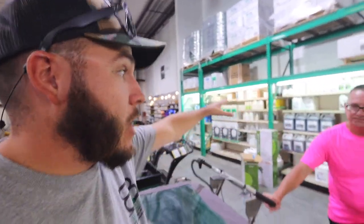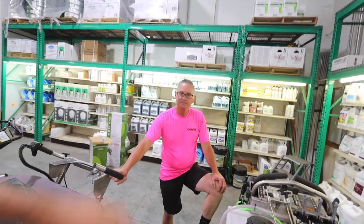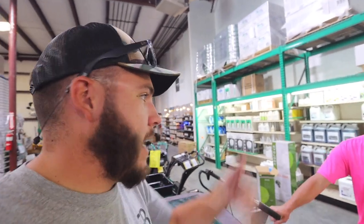I immediately think of like a college campus — a huge area — instead of having two or three people on two or three different smaller machines, just having one machine and one operator. I think it would end up saving them a lot of money in labor.